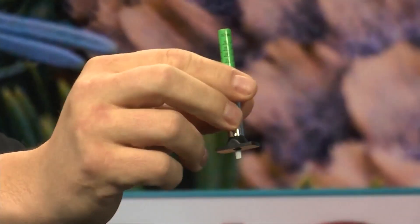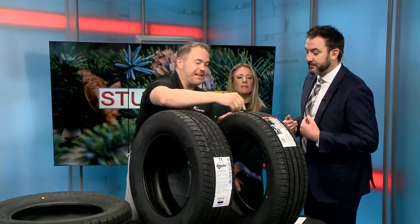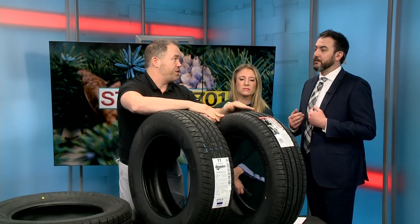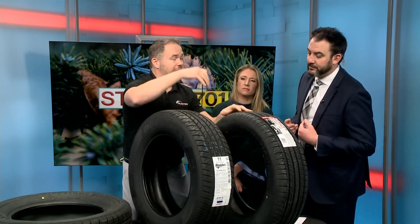The sipe — that's the lateral cut in the tire. This is actually what gives you ice traction. If it's just pure rubber, just a pure block, that's a tractor tire — you get no traction on ice with that. What happens is this tire actually opens up on the ice and grabs the road. When it gets pressed down, these cuts open a little bit — biting edges — and that's what grips the ice.